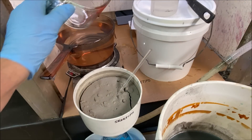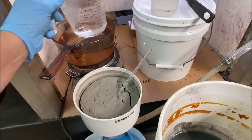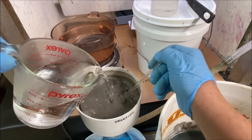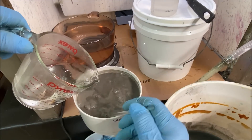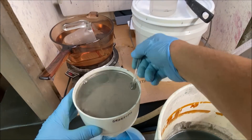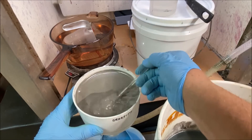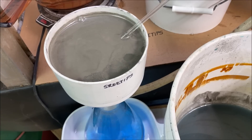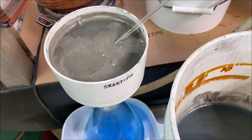I've got some distilled water heating up over here. Now we're going to use hot distilled water to rinse the silver.